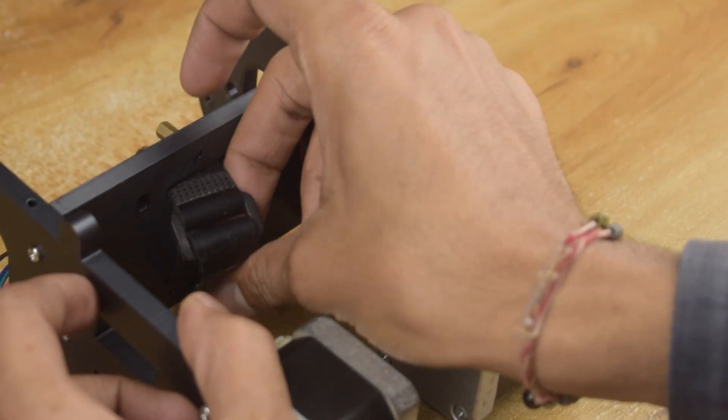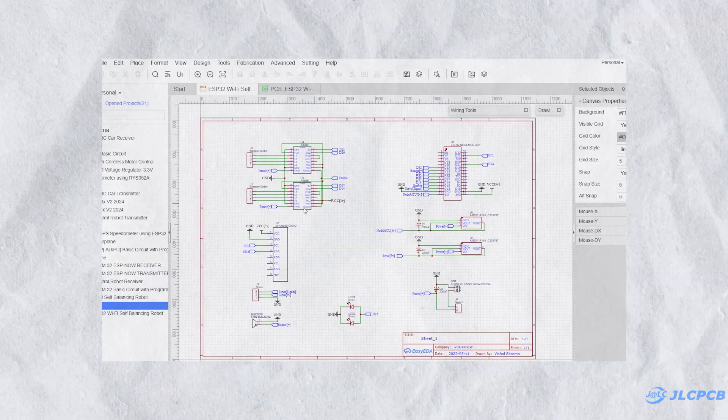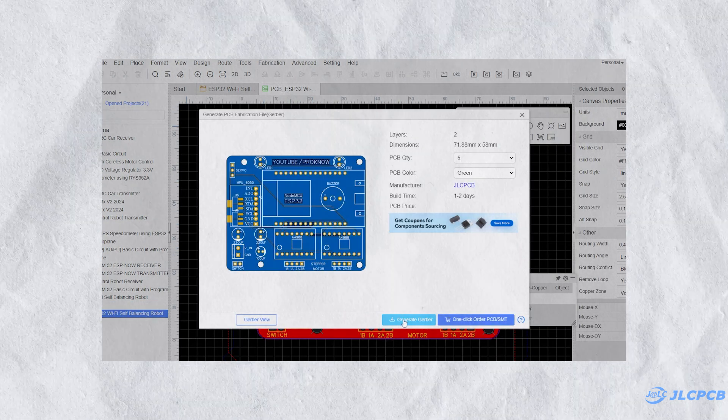Alright guys, for the electronics I am going to use JLCPCB for this project. So first of all, I created the circuit in EasyEDA, converted it into PCB and generated its Gerber file.